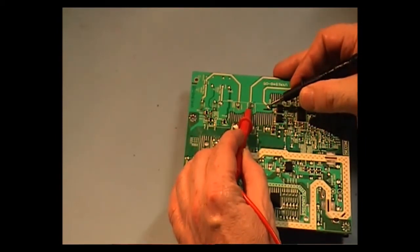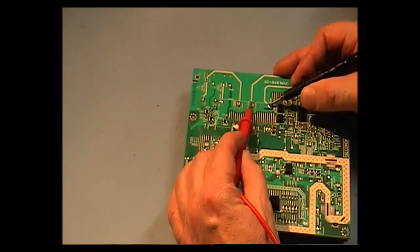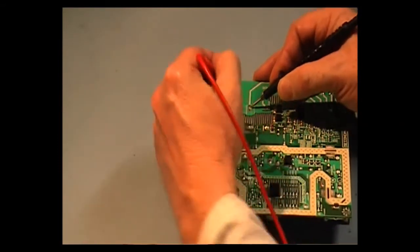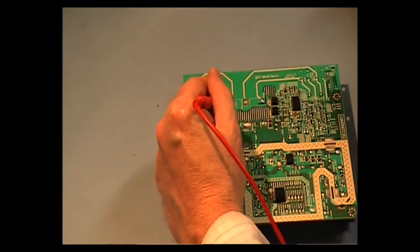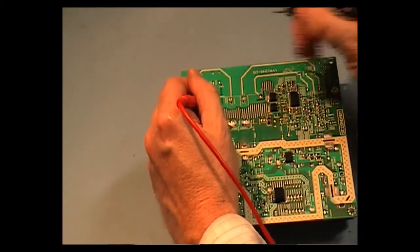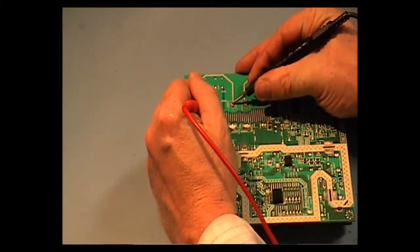On this side here I can get something like 12K, and that changes. And this side here is reading open. 1K1.